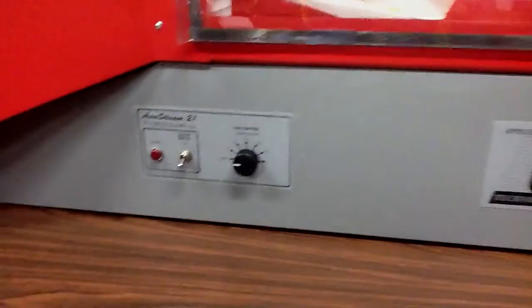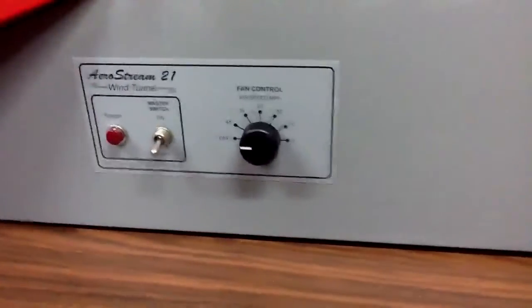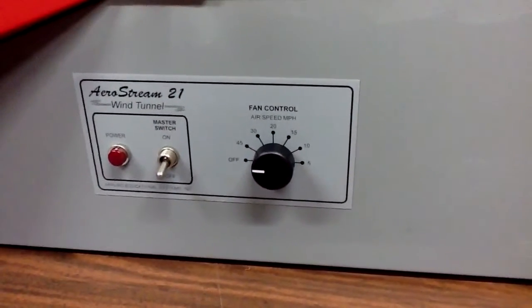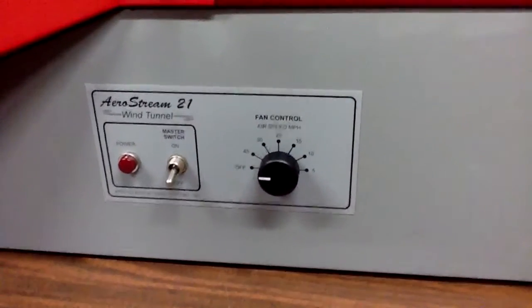Here is the power switch and fan control, as you can see. It goes from 5, 10, 15, 20, 30, and 45 mile per hour airspeed.